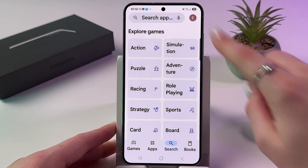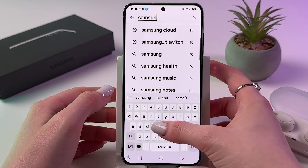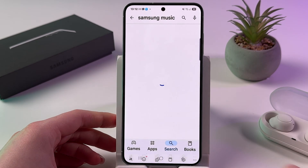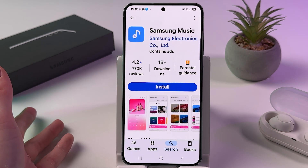Tap on the search bar, then manually enter Samsung Music. Tap here to search for this app and here it is — Samsung Music.